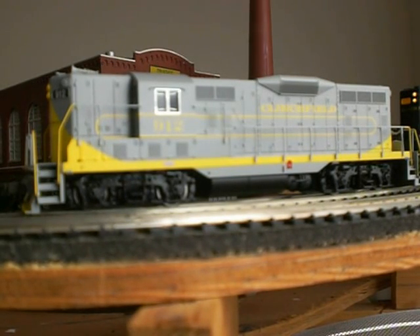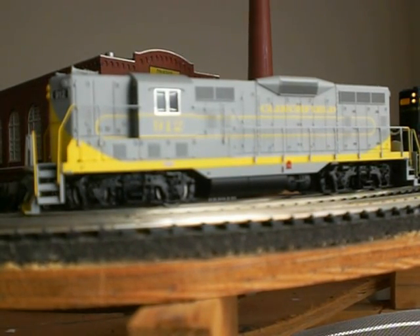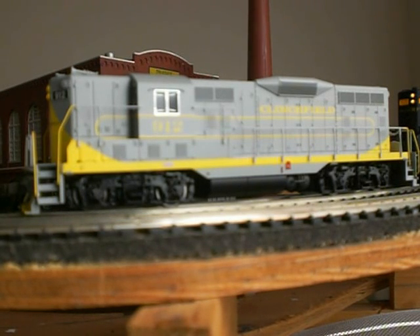Hello YouTube. This is Lawbench 191. Today I'm showing you my new Bachmann GP7 in the Clinchfield Road that I picked up at ModelTrainStuff.com at a good price of about $49.